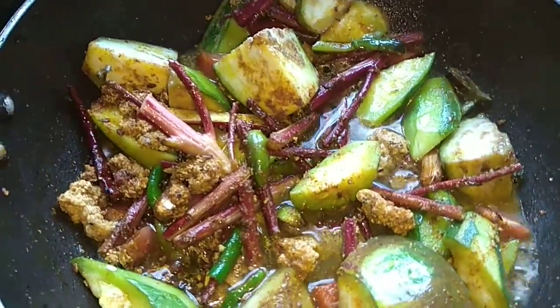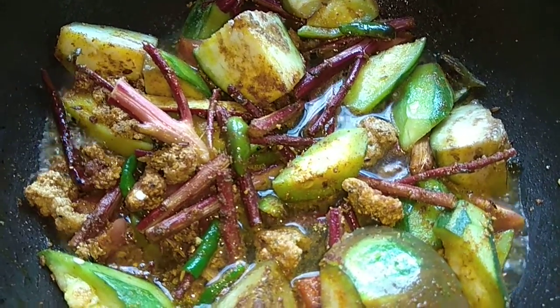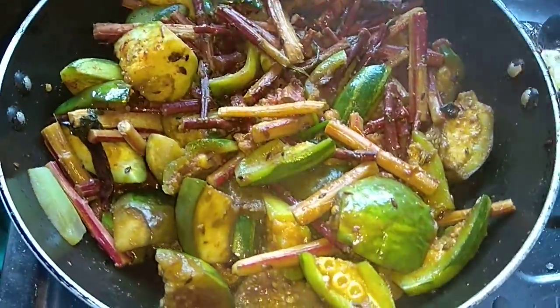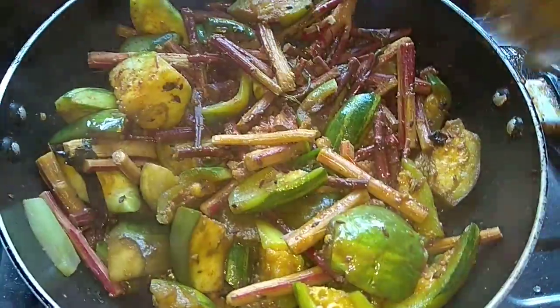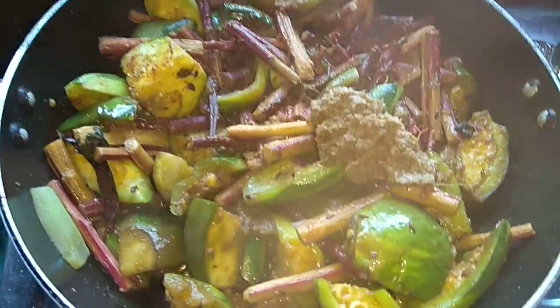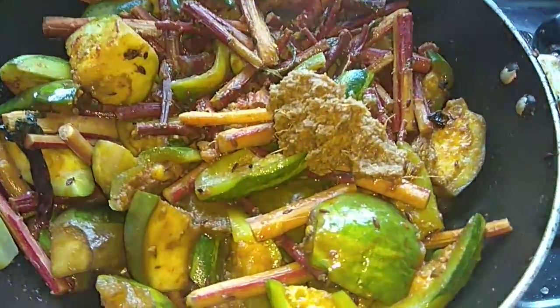I also have a few extra pieces of rice. I always keep the rice and I need a few more minutes. I will put the rice in a couple of minutes. I will give the rice a little bit at a time in the middle.